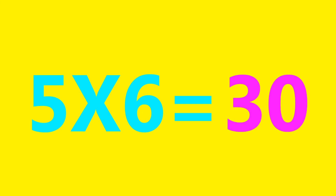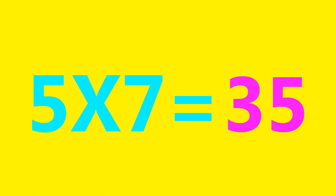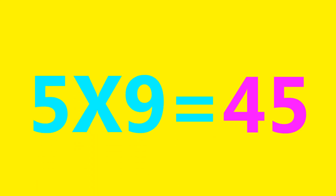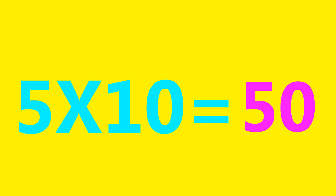5×6=30, 5×7=35, 5×8=40, 5×9=45, 5×10=50.